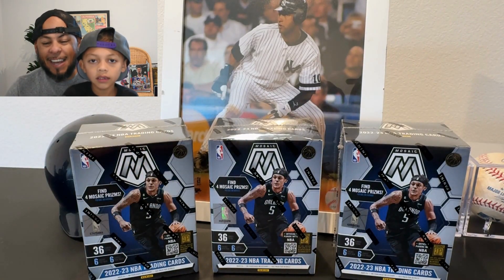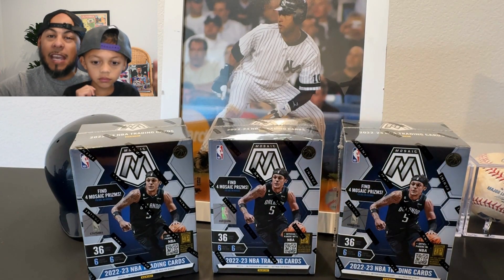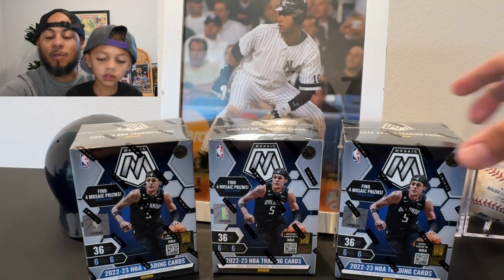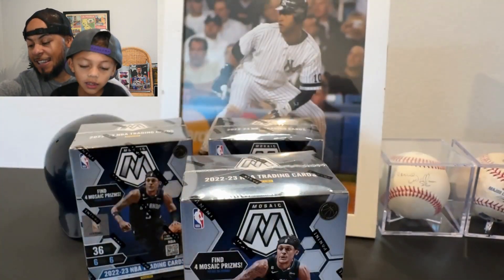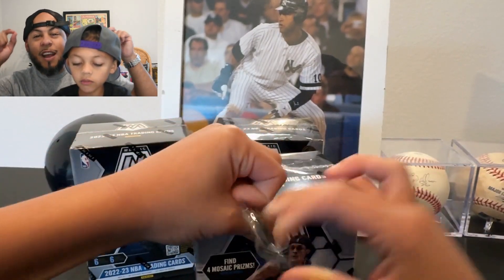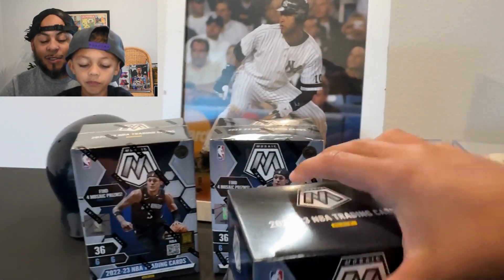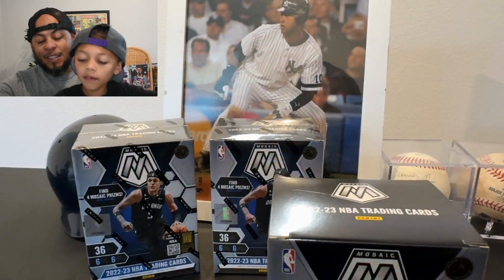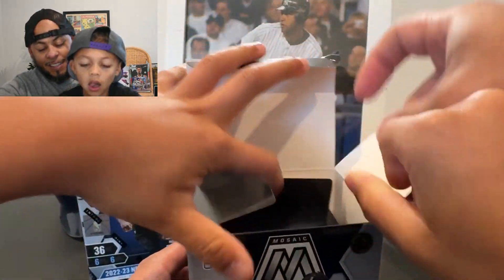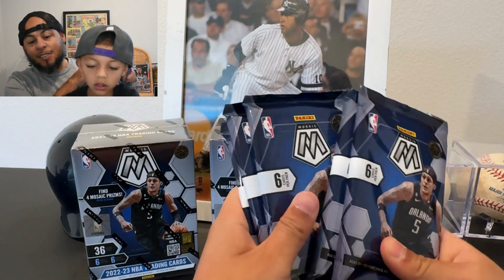Welcome to today's video — we're doing Mosaic NBA blasters, building off what we've been able to pull with the NFL and NBA. The NBA season is right around the corner, Miles is super excited for the Kings, and we're rooting for the Knicks and Warriors. This is a three-team household — not everybody agrees you can have that many teams from New York.